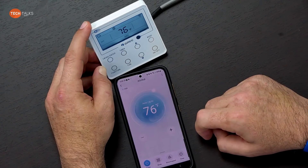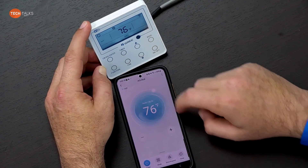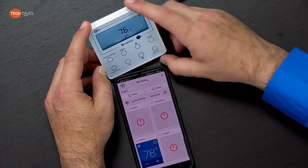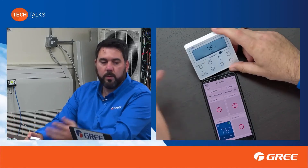No matter what you choose or what your customer wants to do — built-in Wi-Fi, added-on Wi-Fi, or Cool Automation — we've got a lot of options and a lot of good features with those options.